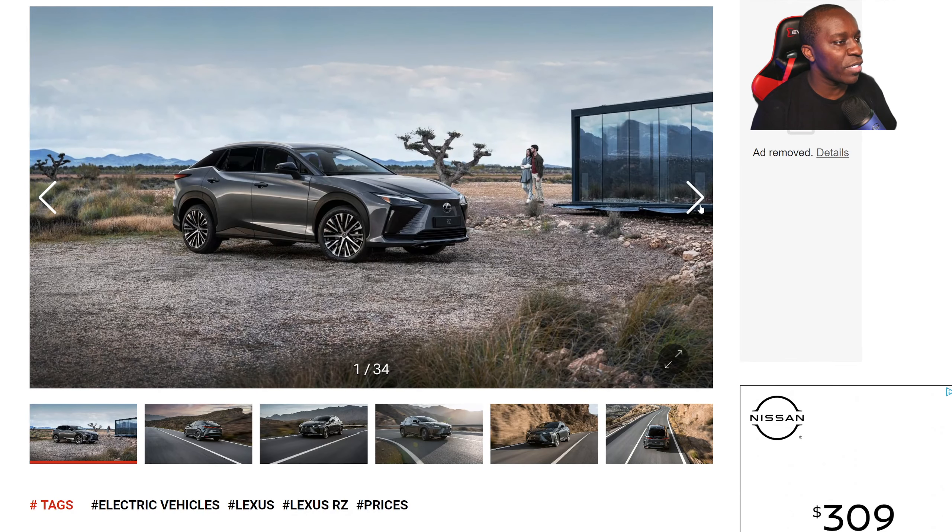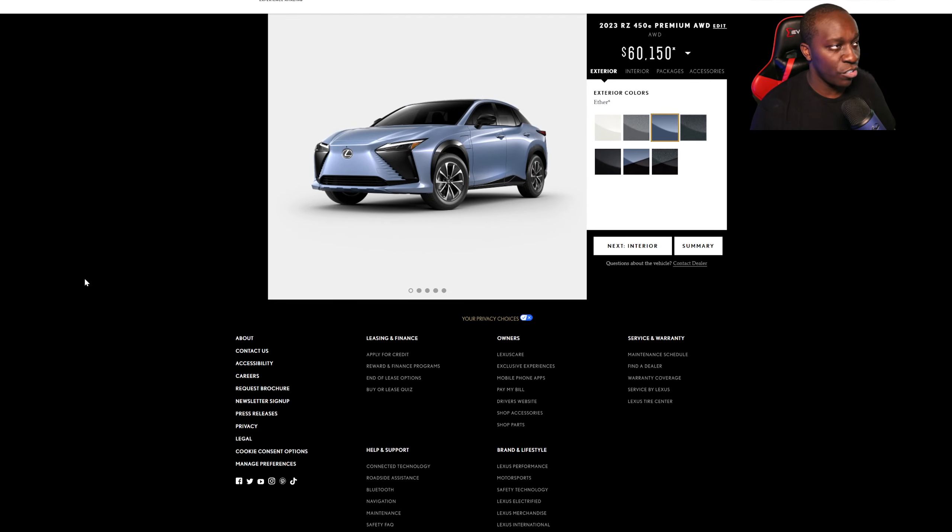I've talked about this vehicle and actually shown you guys the interior of it in a YouTube Short. If you haven't seen it, I recommend you go watch it — it's just a minute of your time, it's not going to kill you.